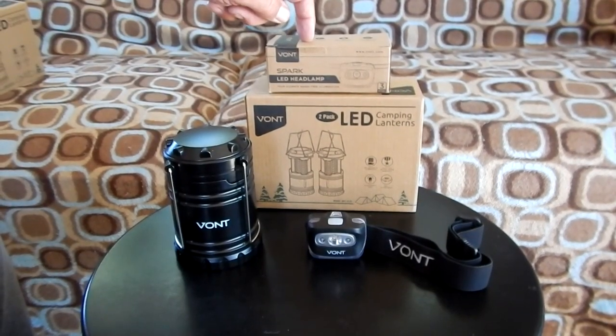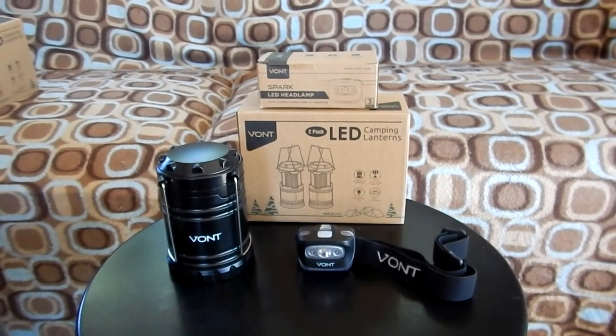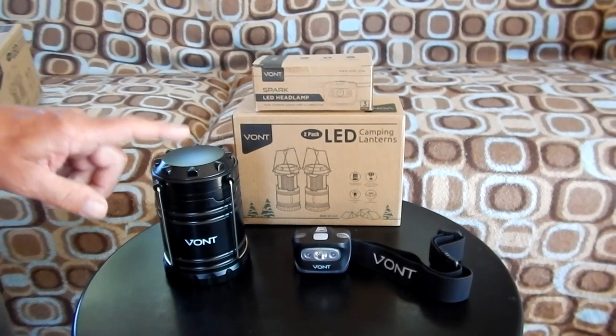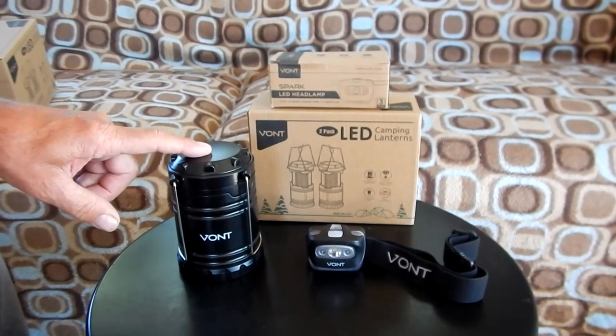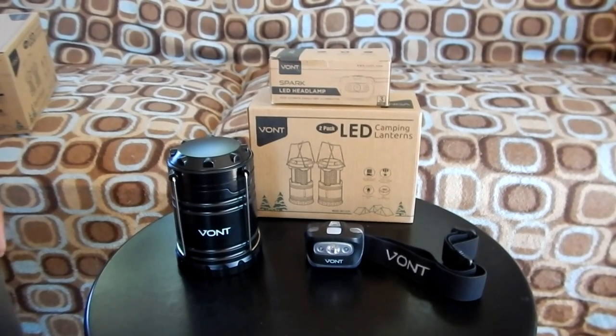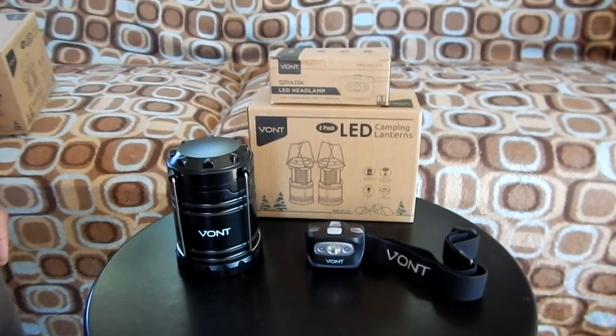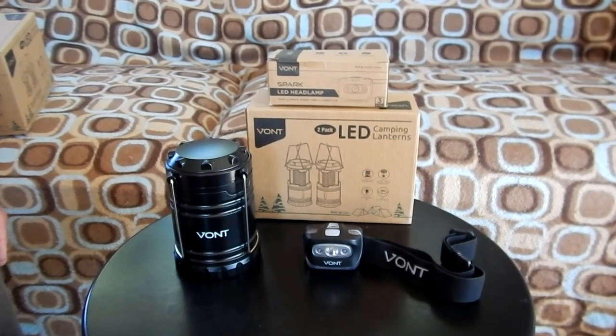The headlamp sells for $14.99 for the two-pack and batteries are not included. Let's take these out in the field — we're going to go do a quick mine exploration and use them for our illumination. Let's go see how they work.